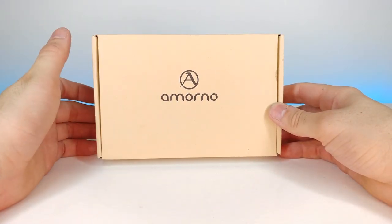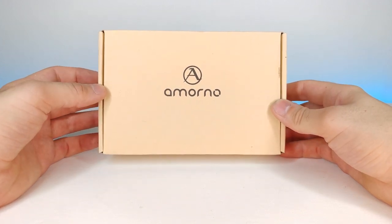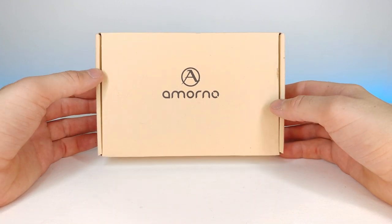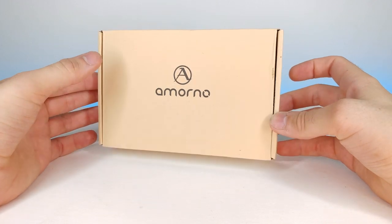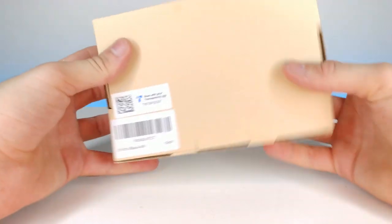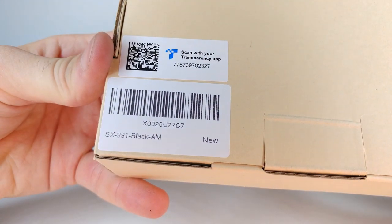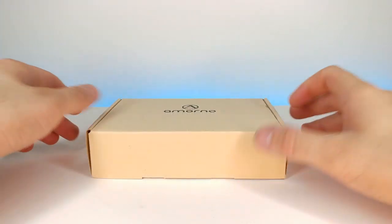Right here we have some Amorno headphones that were actually sent to me by a company — it was really cool, one of the first free products that I received, which is kind of nice. This is what the box looks like — kind of a standard, sleek packaging. It says you can scan the app. Let's go ahead and open it up.